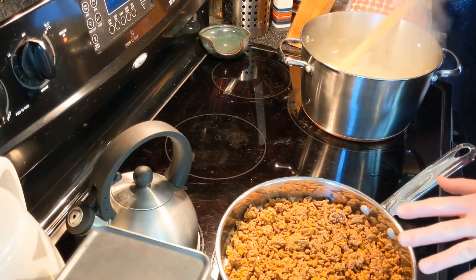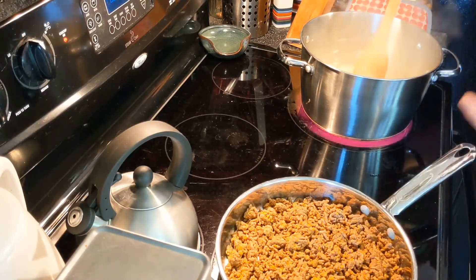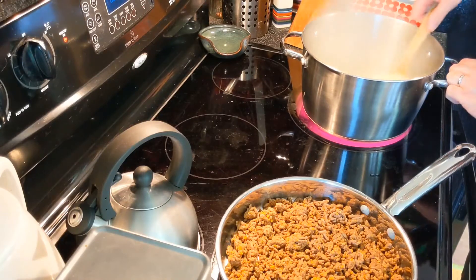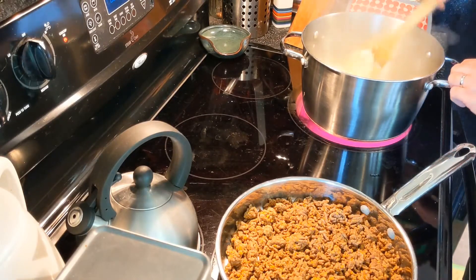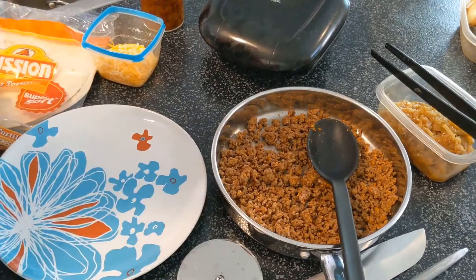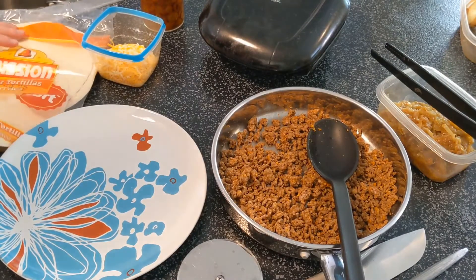My ground beef is just about finished up - it's got some taco seasoning on it so it's all nicely spiced with a great aromatic spice to it. My sliced onions have been sweating down and now I'm going to allow them to start to caramelize. We have everything together ready to go, so let's put our quesadilla together.